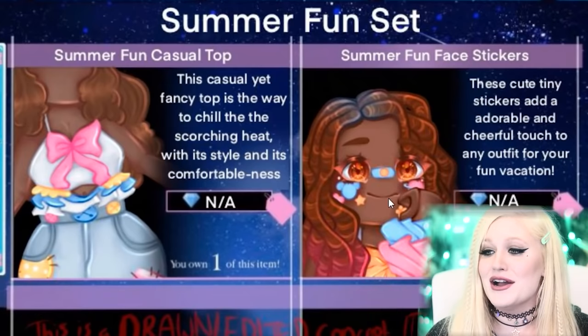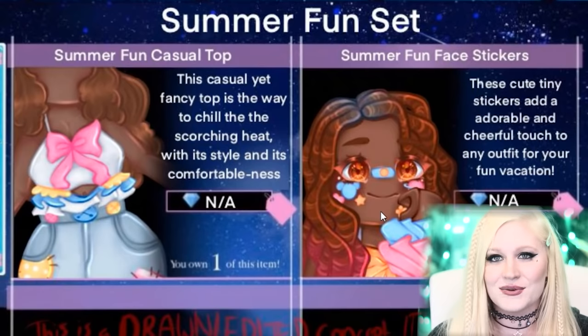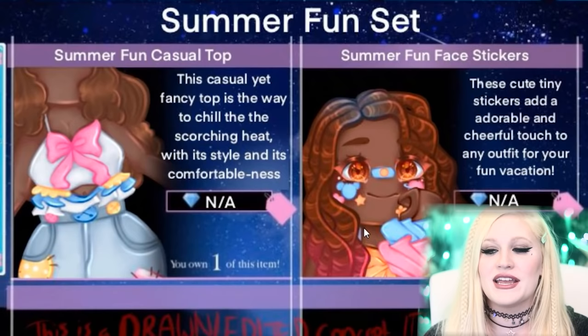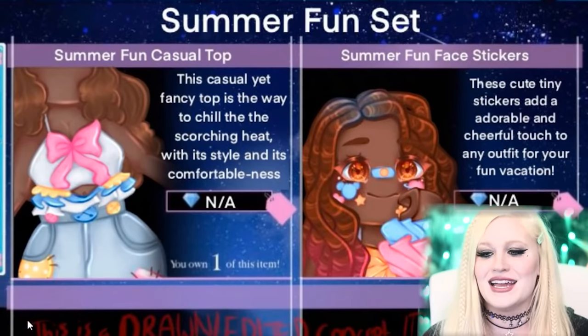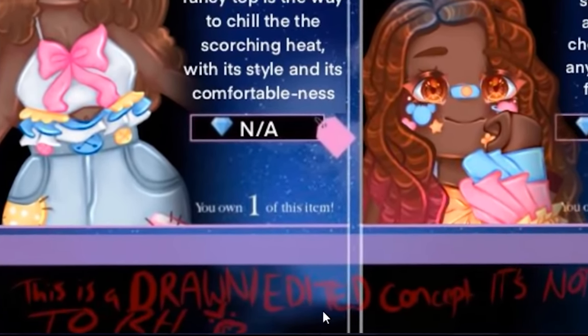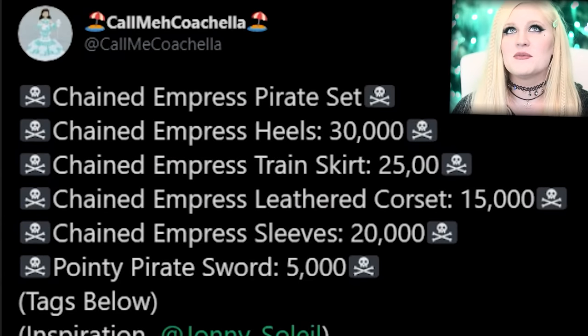The stickers — so instead of having this as a makeup item, they made stickers as an accessory. I love that idea because then you could wear them with every outfit, and then a top to match. You guys, I need this set. In case anyone's wondering, this is a drawn concept — it is not coming to Royal High, sorry to disappoint. But it might come — who knows. We know they end up putting stuff in the game from these videos, so I'm saying there's a chance.